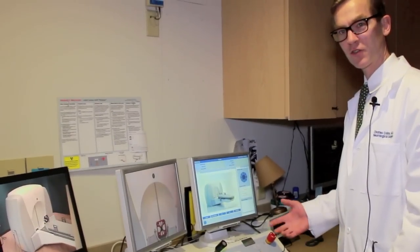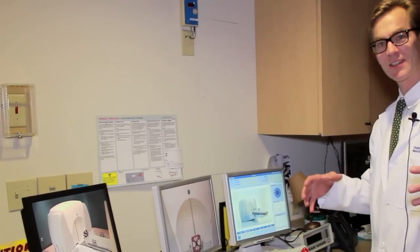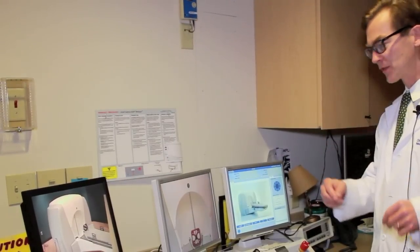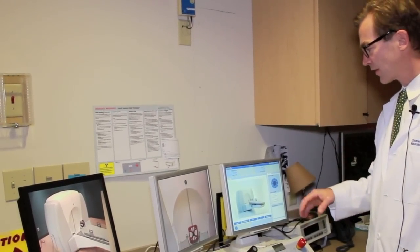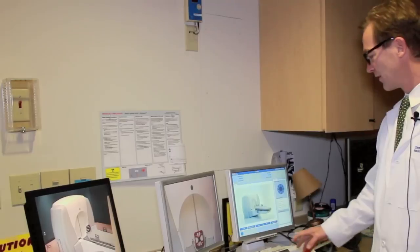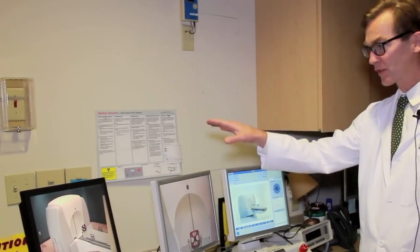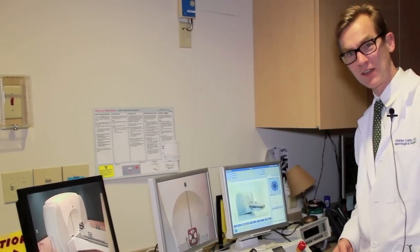Here we are at the control desk for the Gamma Knife, which uses cobalt-60 radiation beams called gamma rays that shoot down at one focal spot. This is the control for the machine and we can watch the patients inside. Let's go inside and see the device.